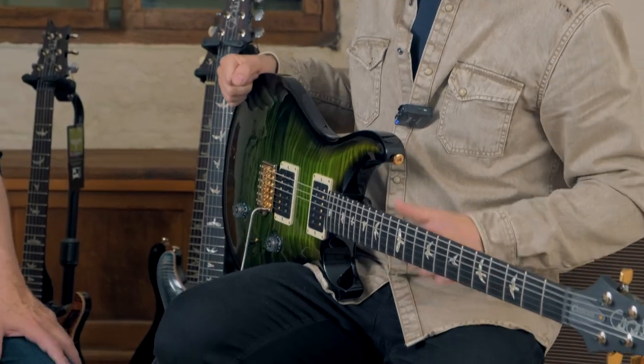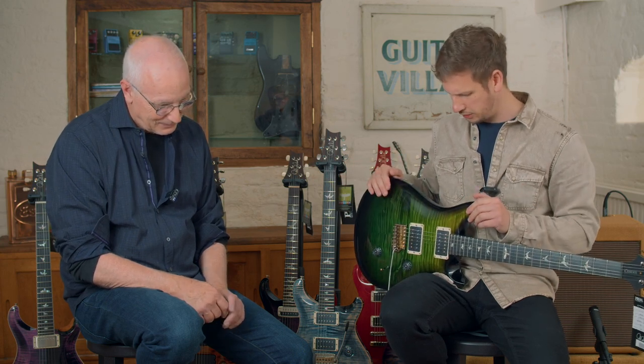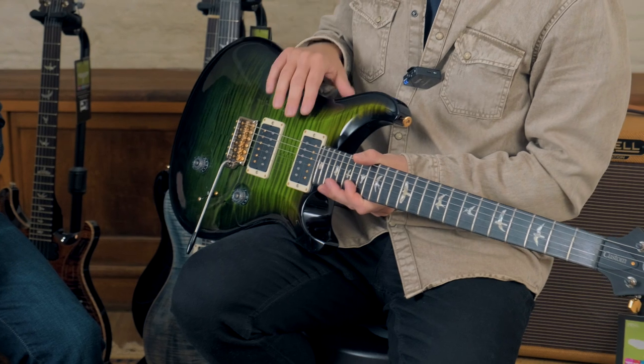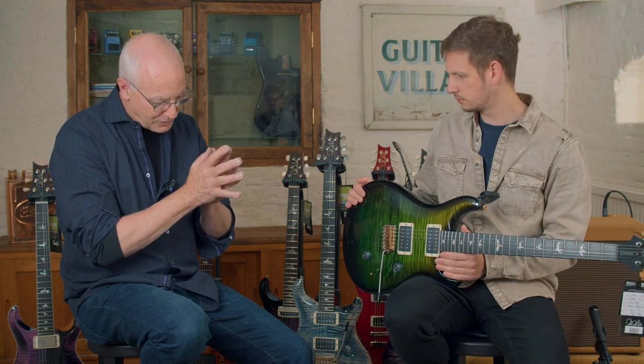It really makes the flame maple pop out on this one. You handed me that guitar and it was playing through our new pedals and it just sounded beautiful — this thing's going to go away. Magic guitars find their own home; you open the case and somebody goes, 'I'll have that.' The Custom 24 has been through a lot of changes over the years. The thing that interests me most is the pickup — these are now TCI tuned.